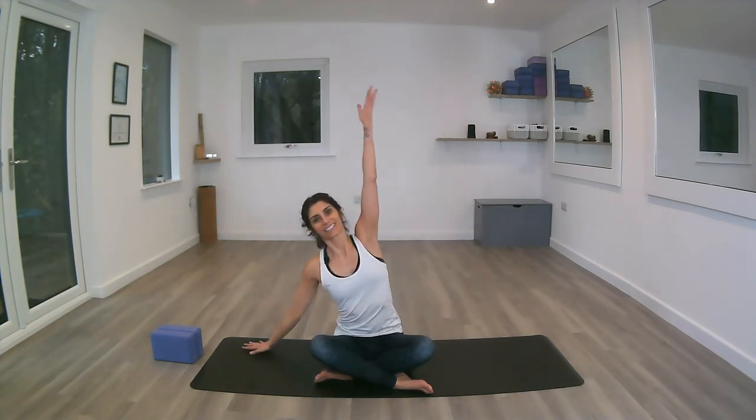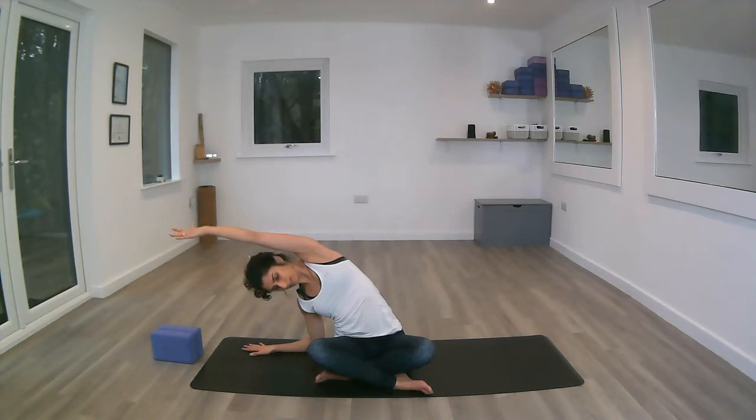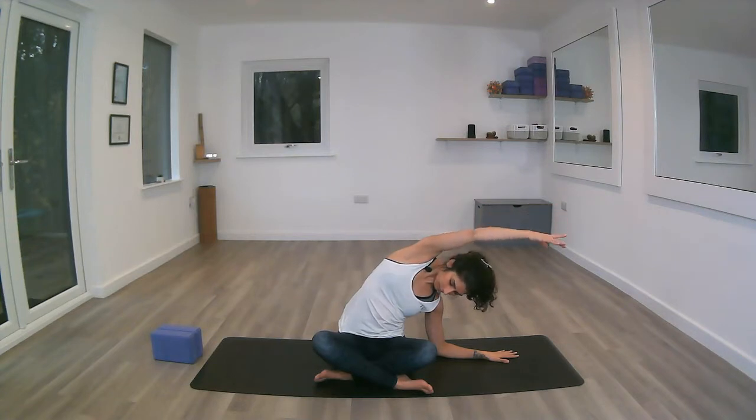Inhaling back up, exhaling back down. Inhale to lengthen through the spine and fingertips, exhale to the other side keeping the chest nice and open, inhale to lengthen and exhale, inhaling back to the middle.